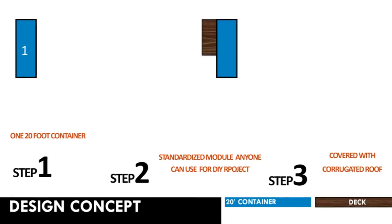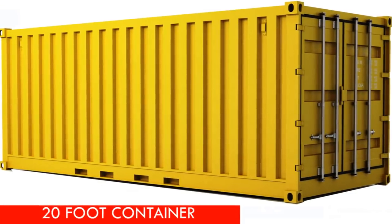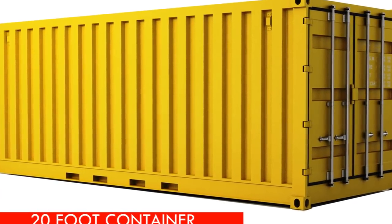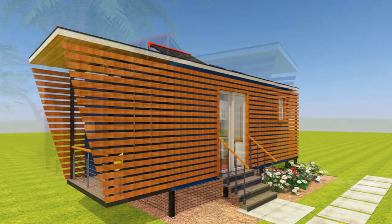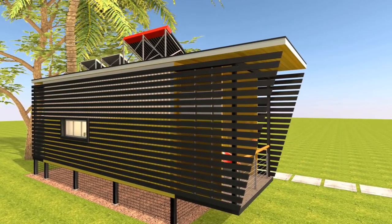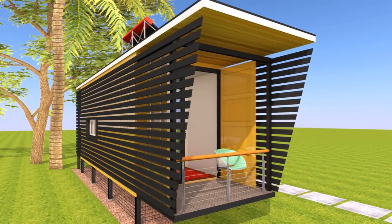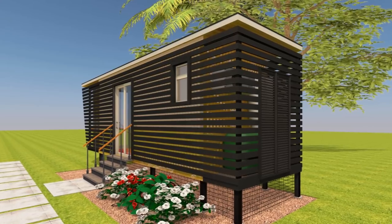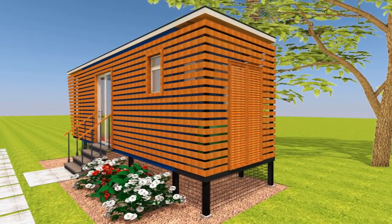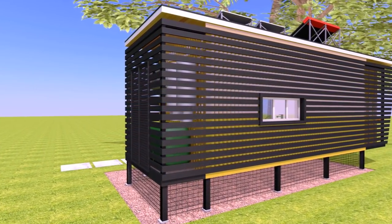To start off on the design concept, these modern shipping container cottages are designed using a single 20-foot shipping container to create a self-sufficient cabin of approximately 160 square feet of indoor space, with an additional outdoor seating balcony plus a small equipment chamber that accommodates all equipment required for heating, solar power, and wastewater management.